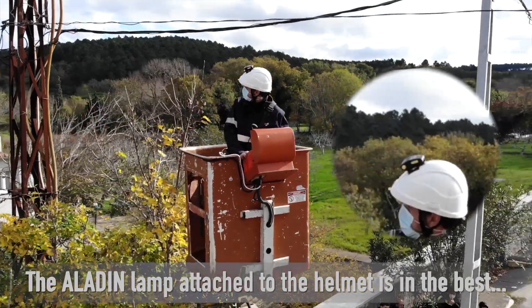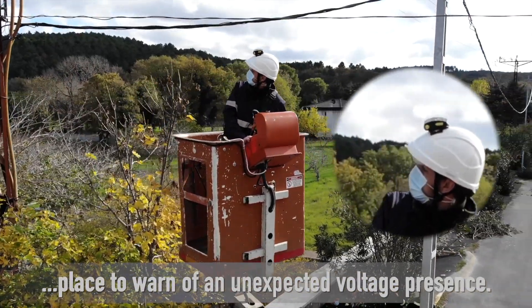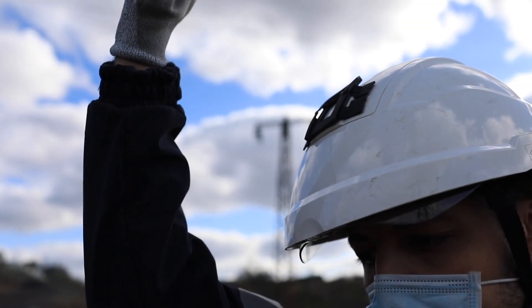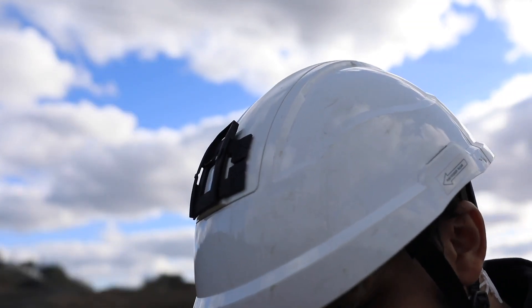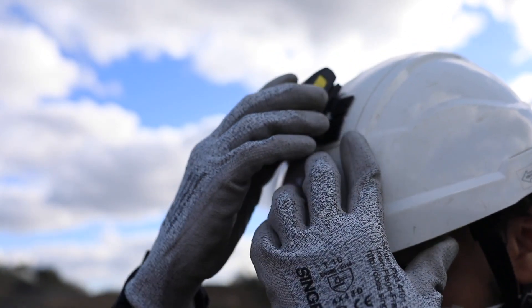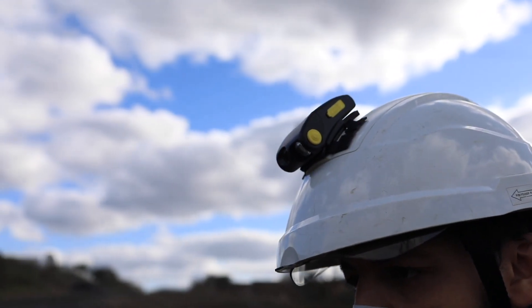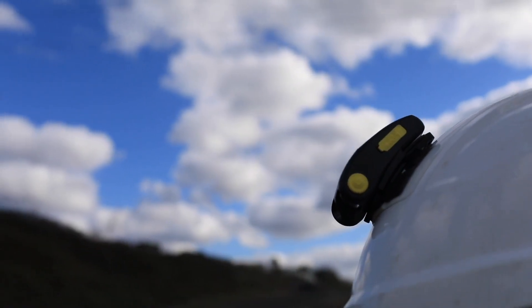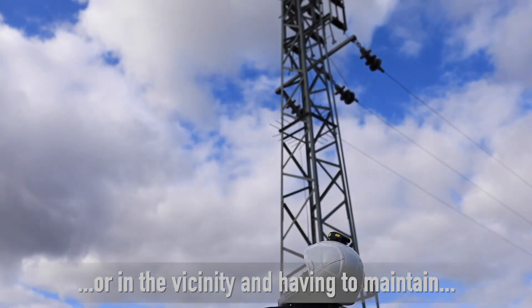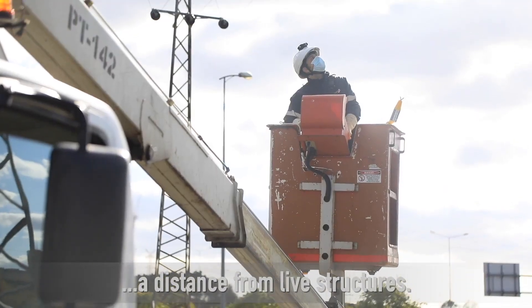The Aladin lamp attached to the helmet is in the best place to warn of an unexpected voltage presence. It can be used by operators working without power or in the vicinity and having to maintain a distance from live structures.